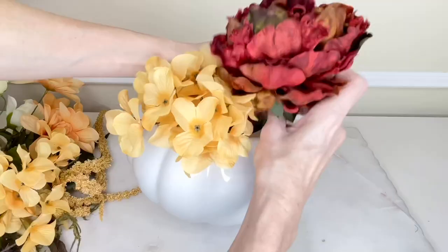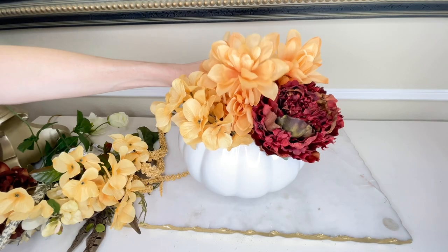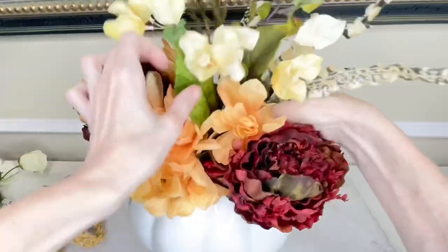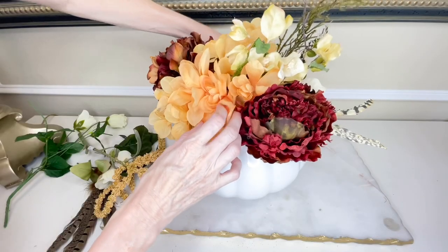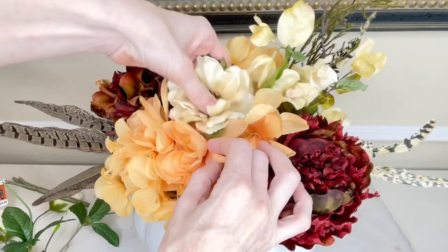Now it's time to add my gorgeous flowers to my soup tureen. I simply took my flowers and added them sporadically into the foam. I made sure to space out the colors so they weren't touching each other — you don't want a big burgundy flower next to another big burgundy flower. So I spaced them out according to color and size.